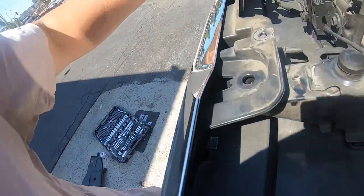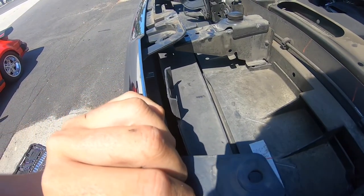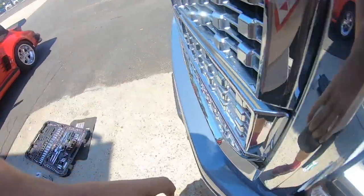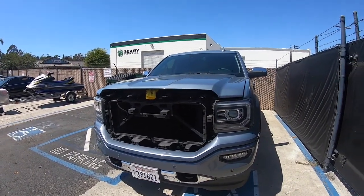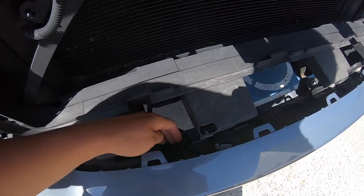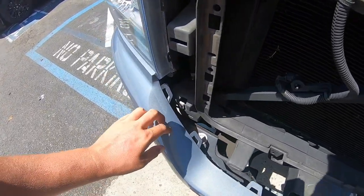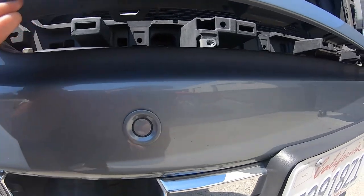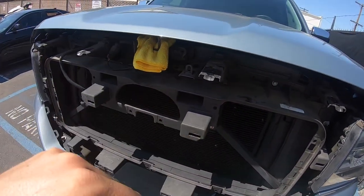I have everything undone up here. There were three pins — one, two, three — got those out from the inside, from underneath. Then I came up here and once I pulled this, I could get the screws out: one, two, three, four up here. And then the whole grill just popped right out.